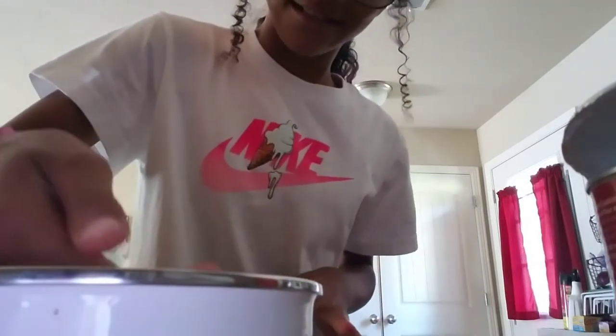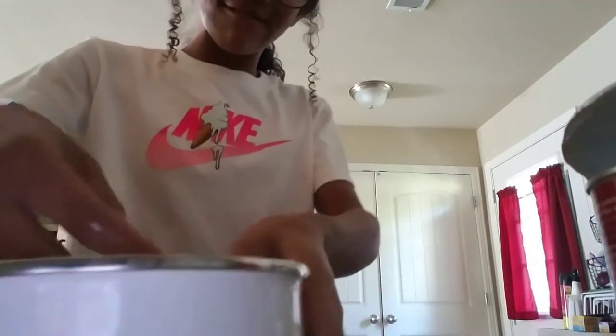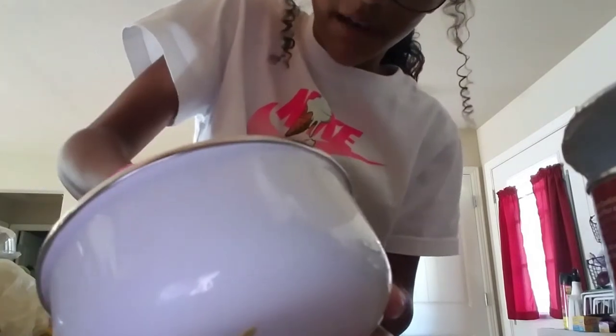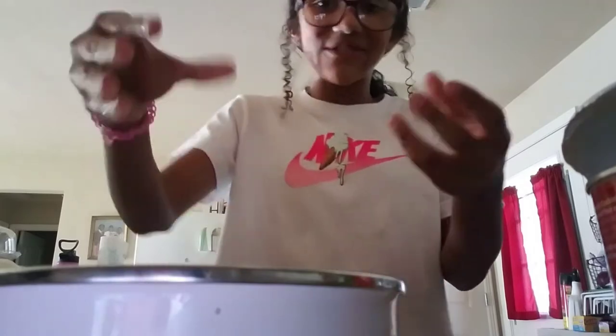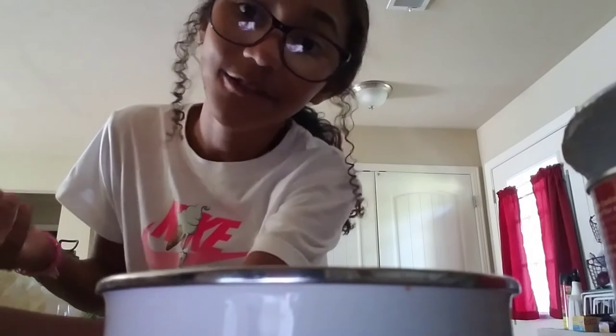I'm going to actually try it out. So here goes nothing. What the heck? It doesn't even work. It's not working — like, how am I supposed to pick it up with my hands? Yeah, that was a fail. It's just watery. Did I add too much? I'm going to start over, and if it still doesn't work, then that was a fail.